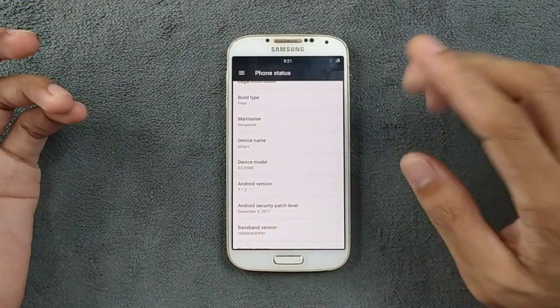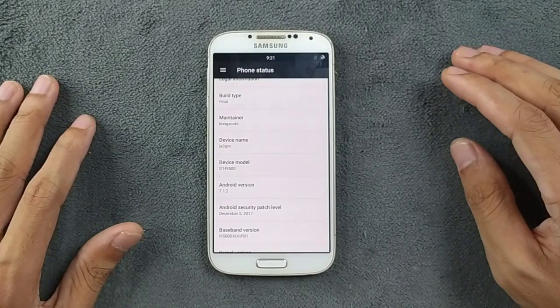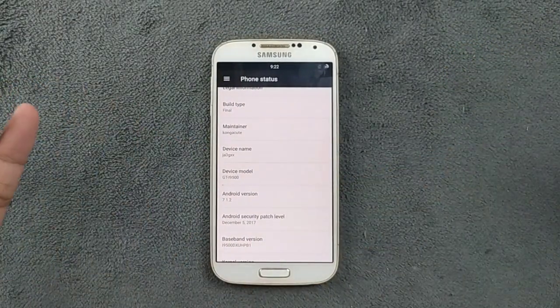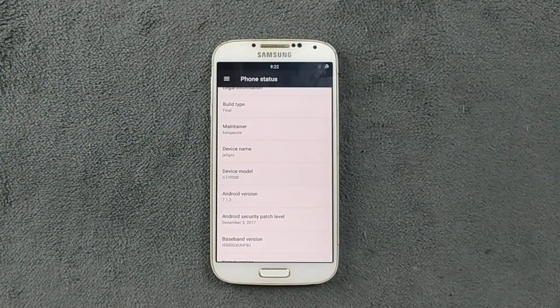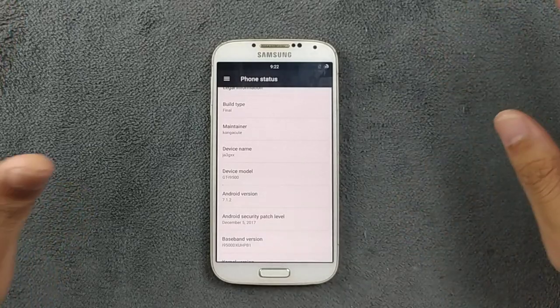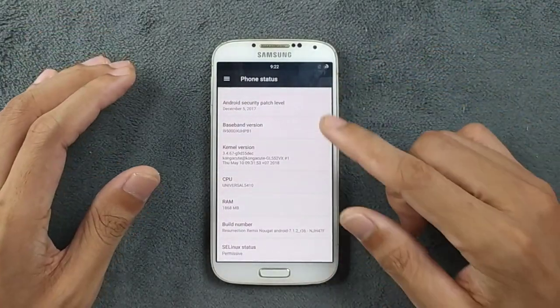The security patch level is December 5, 2017, but security patch level doesn't matter much for these old devices. We're lucky that we are still getting ROMs because most of the ROM links are disappearing — no one is taking care of those ROMs. So we are fortunate that this ROM is still available online and you can still try it.